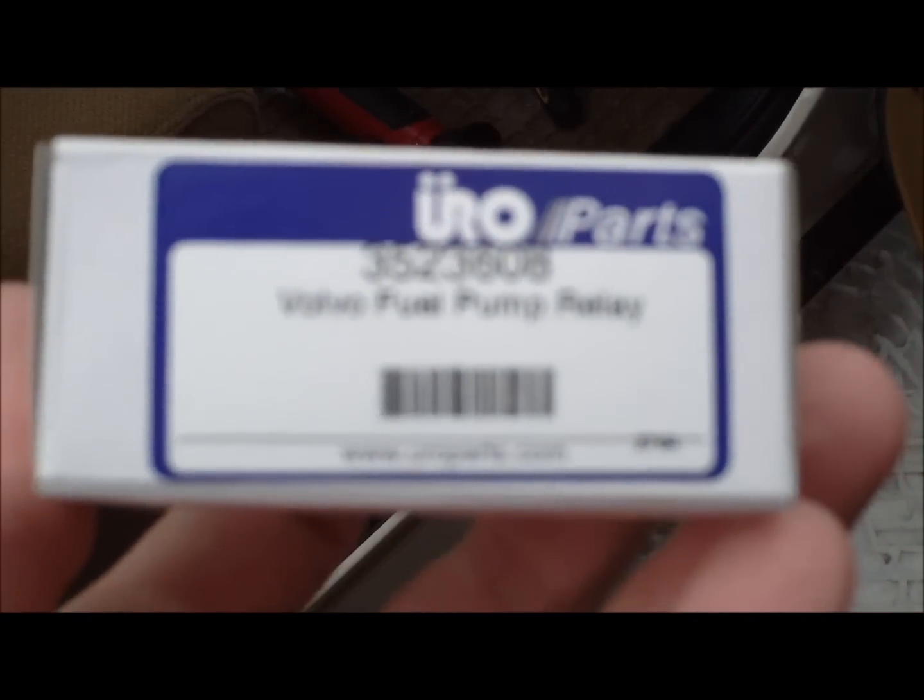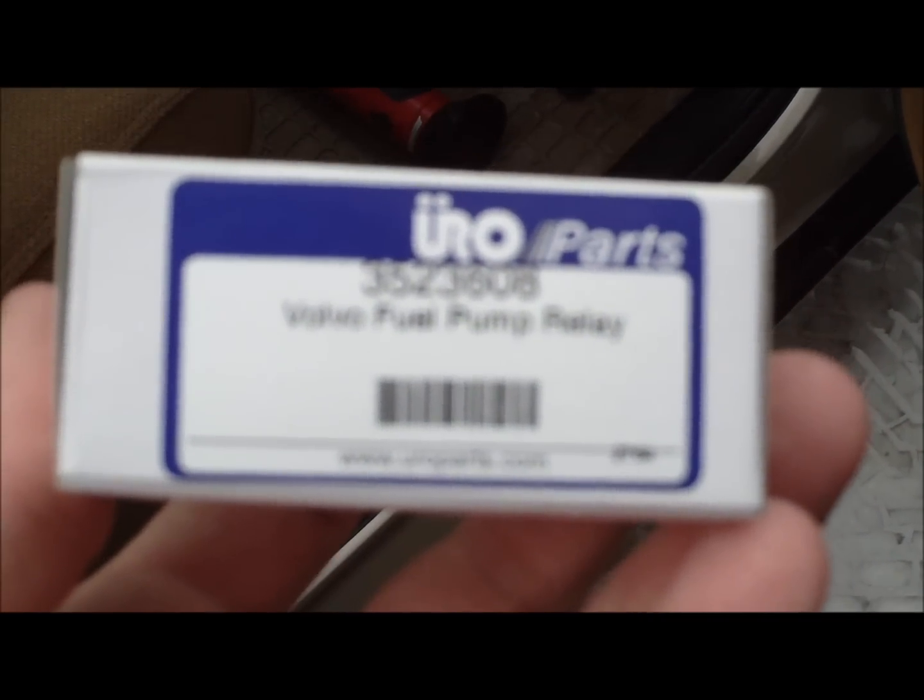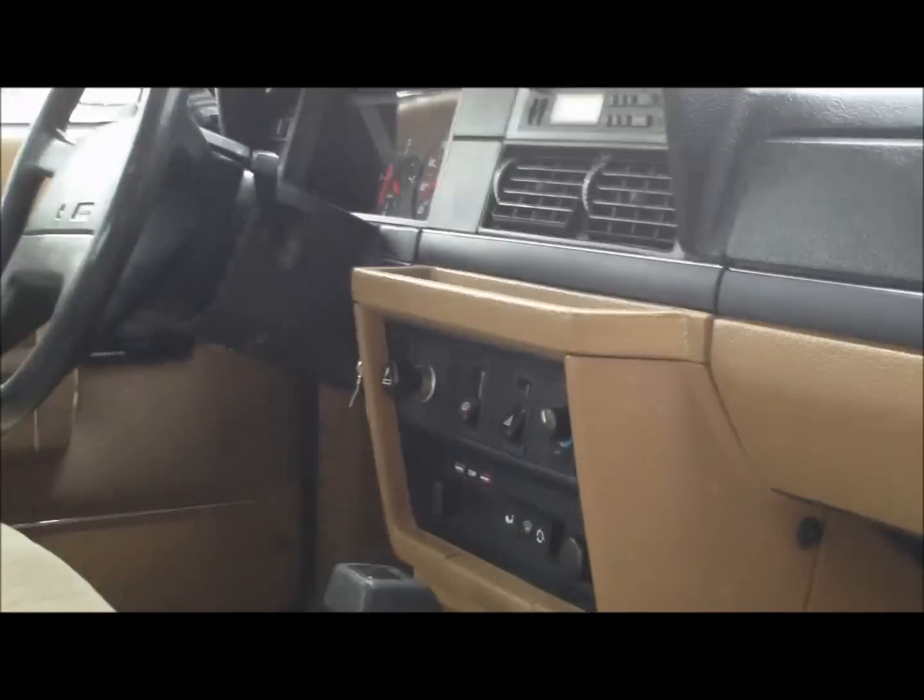I don't know why there is no focus. On the passenger side the relay is located on top of the footwell beneath the glove box. So what I am going to do is remove the cover underneath the glove box.